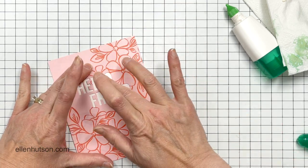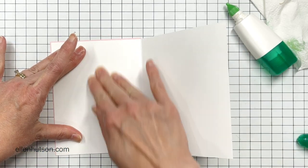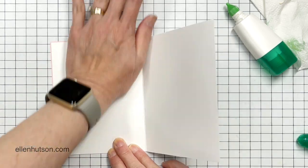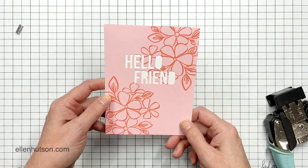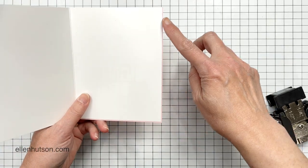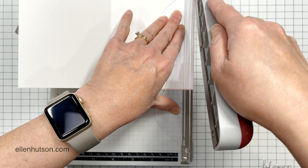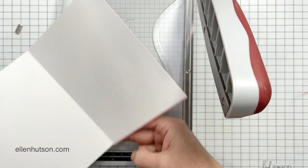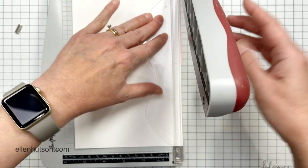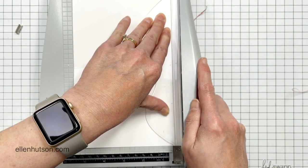Then I applied tape runner all over as much as I could, and to get into the tight spots I used some glue. I went ahead and glued this to an A2 card — this is just Neenah Solar White — and pressed down from the back side. In subsequent cards I'm just showing how I made the first one, but the others are identical. I switched to the quickie glue pen because I could really get into those tight spots. My mono multi was drying up on me, so use a tiny glue pen to get into those tight spots so they will anchor down nice and firm to your base card.